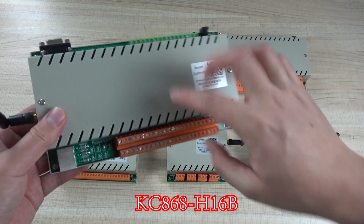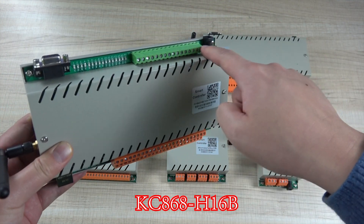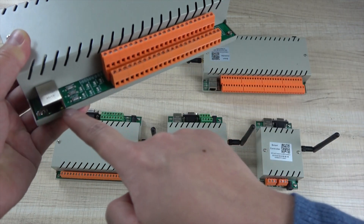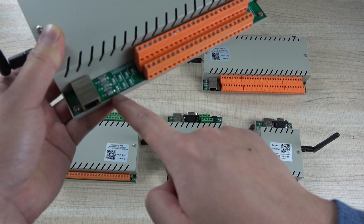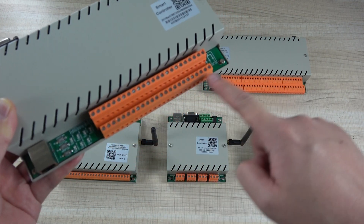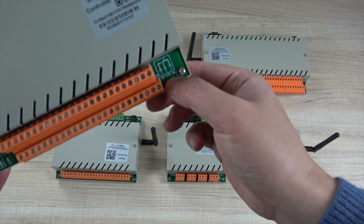And this is the 16-channel controller. It has input, LED indicator, RS-232, network, and setting buttons, and the output. Every output also has COM, NC, and NO.